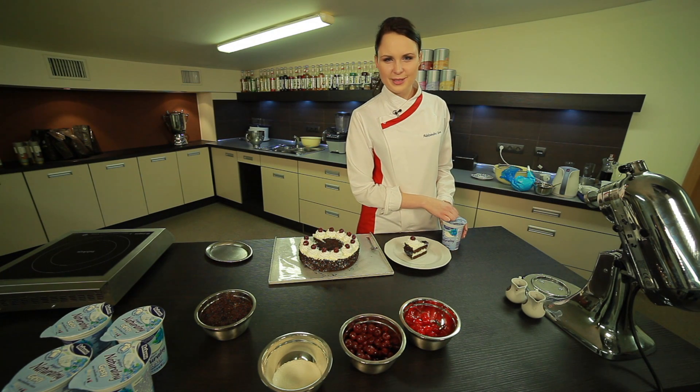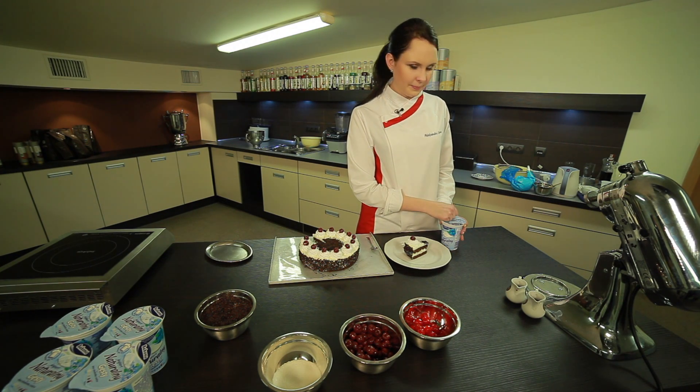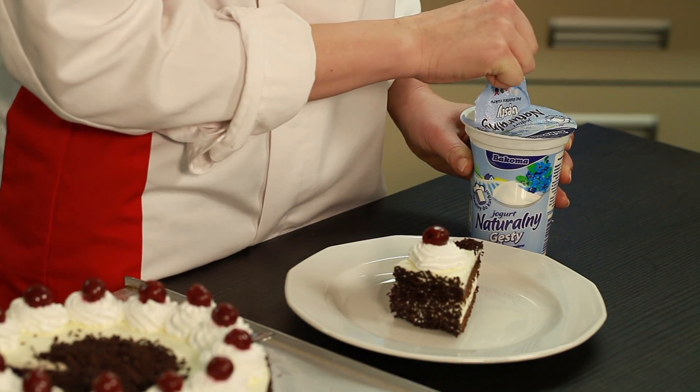This cake already has quite a lot of calories. That is why instead of a dollop of whipped cream, I will use a little yogurt.